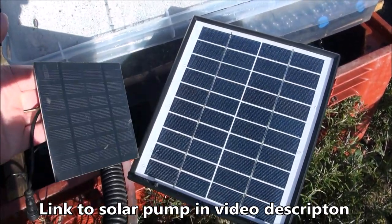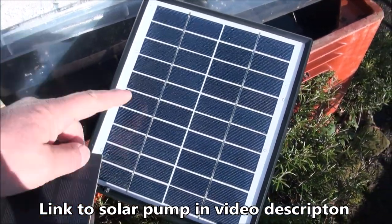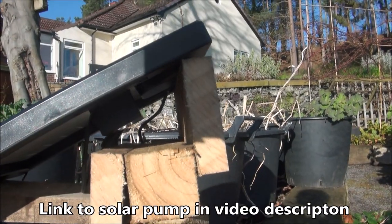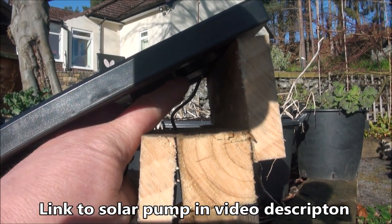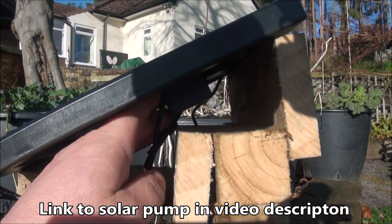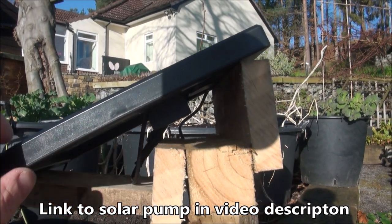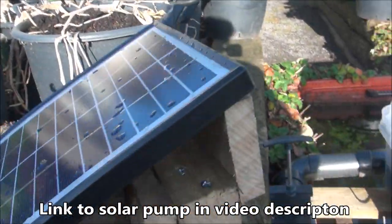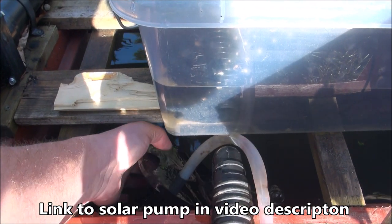The panel on my left there was from the old system — as you can see it's a hell of a lot smaller than this panel. This one is a proper solar panel. If I can angle that correctly you should be able to see the little box that sits under the panel — that's got the battery in it. It's a 1500 milliamp battery and it runs the pump for approximately an hour after dark.